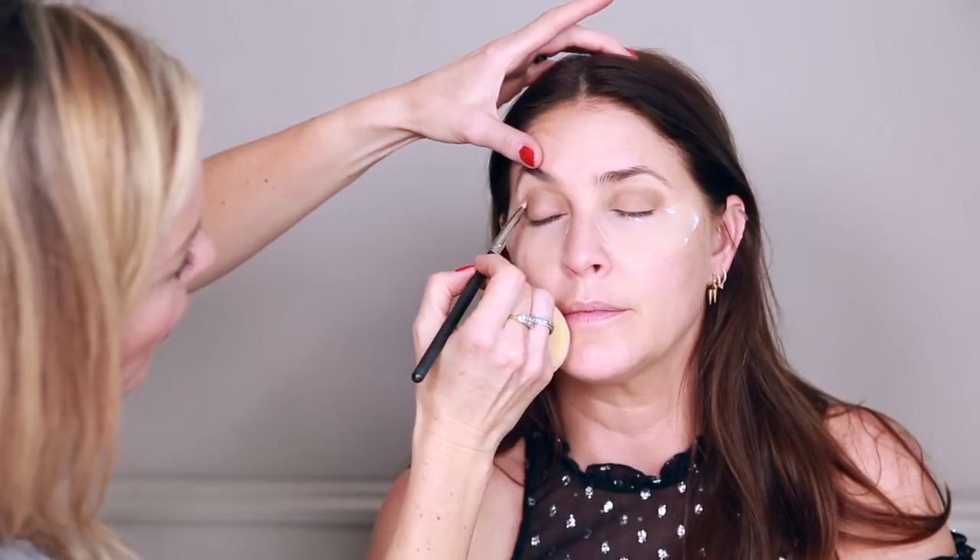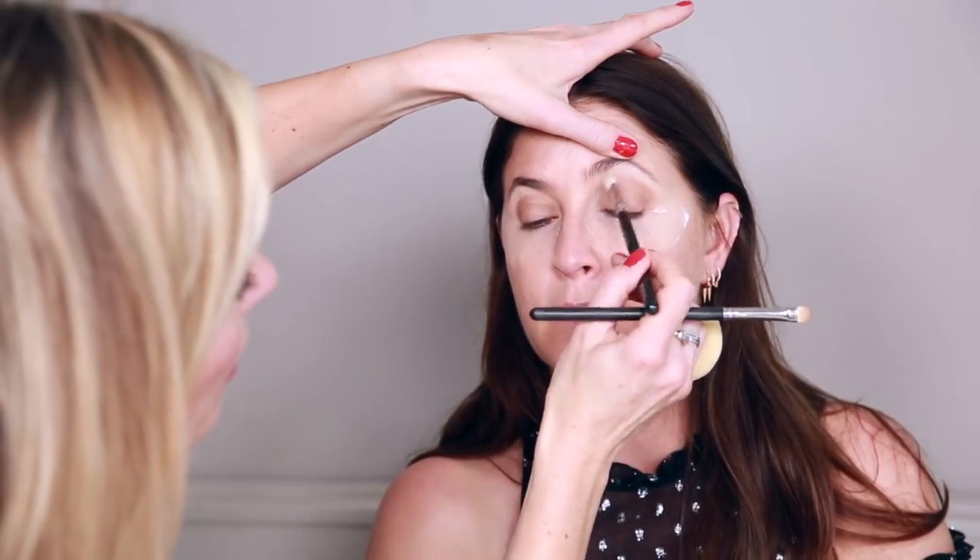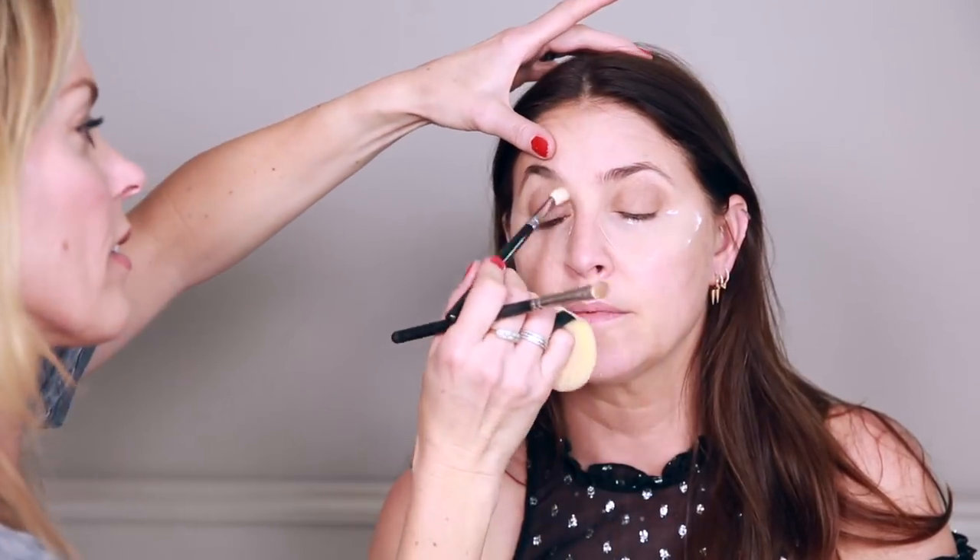Once the color is in place, take a clean eyeshadow brush and blend it out so the edge of the eyeshadow blends cleanly into the socket with no hard lines.